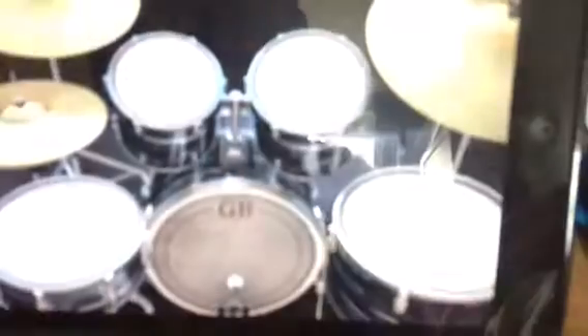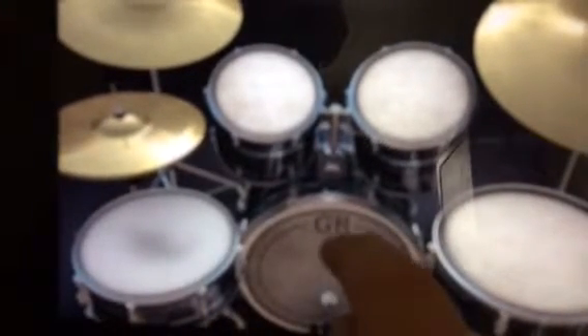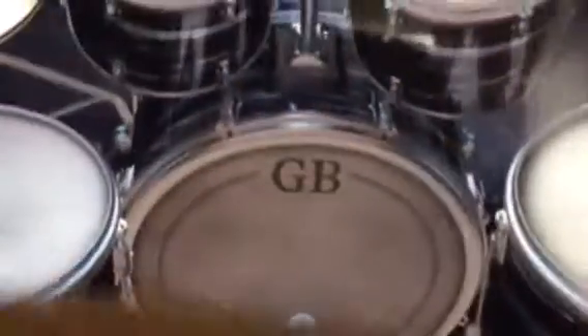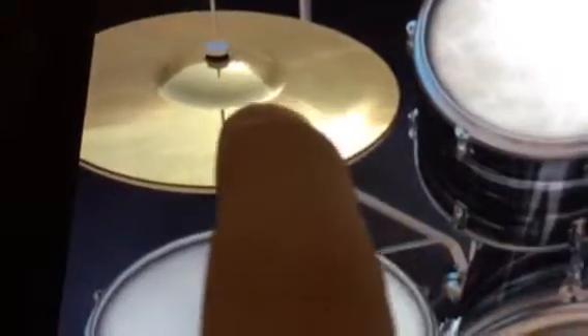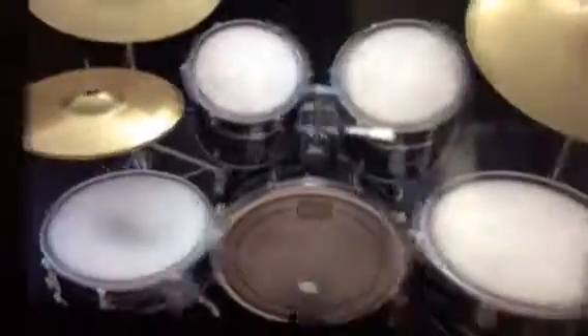Now for one of the most important things — the drums. And it goes, and it only involves the kick drum, the snare, and the hi-hat. So it goes a little bit like this.